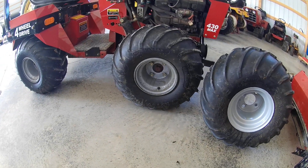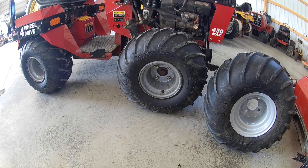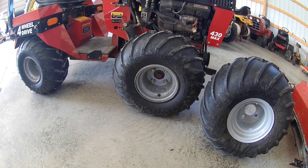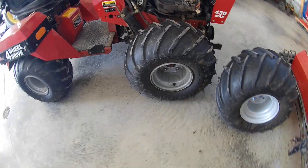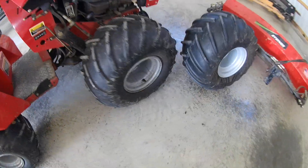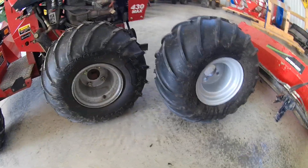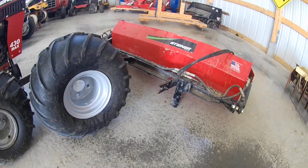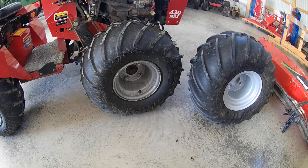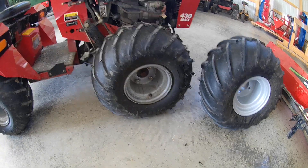I've had the AT101s on for about three weeks to a month now, and I've noticed the inflation on these says 22 PSI, so they're a little harder of a tire. Almost the same exact thing, but I've noticed now when I lift my mower deck, the sidewalls don't flex on these. I put the bucket on the other day and I was lifting as much as the tractor would lift, and it doesn't crush these sidewalls at all.